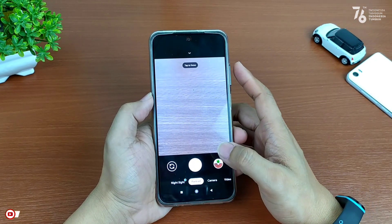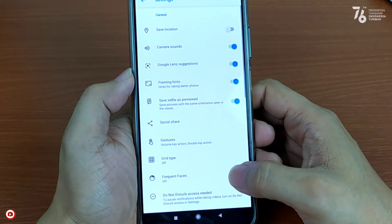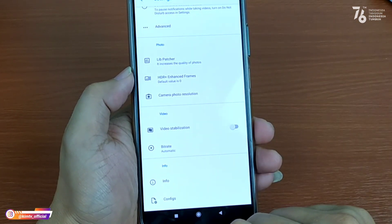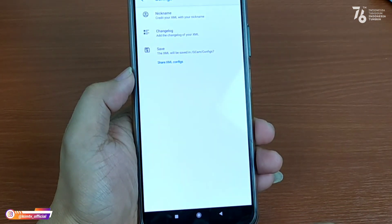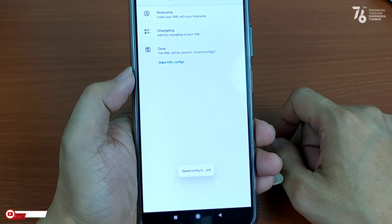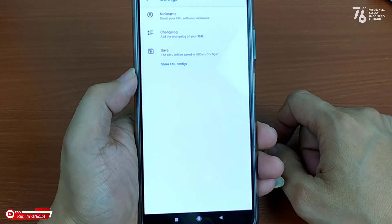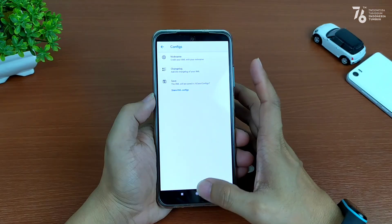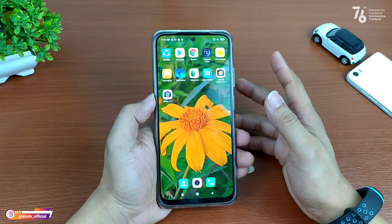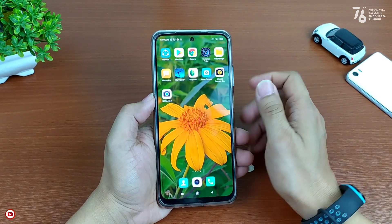Selanjutnya kita lakukan restore config-nya. Namun sebelum restore config, terlebih dahulu kita buat folder config-nya dengan cara masuk ke menu setelan, lalu ke menu paling bawah ada menu config atau konfigurasi. Lalu kalian pilih save, kemudian save. Ini bertujuan untuk membuat folder GCam config 7 yang ada di memory internal, yang nantinya kita akan taruh file XML atau file config-nya di folder tersebut.